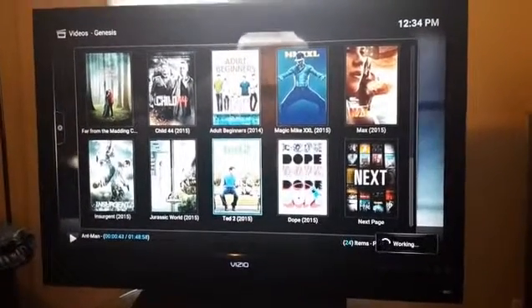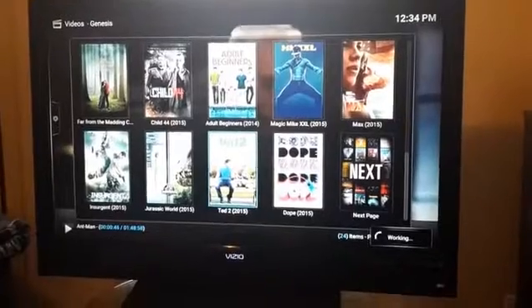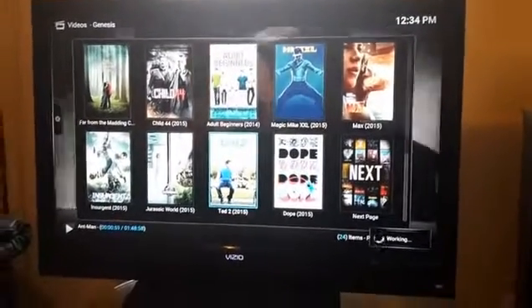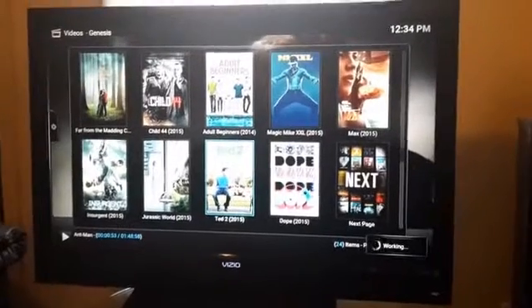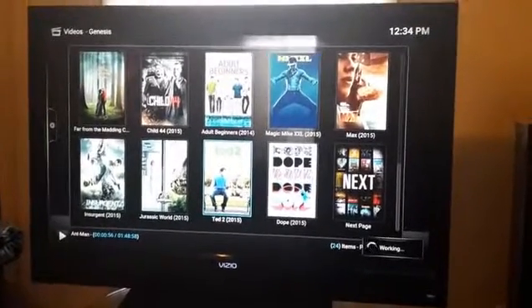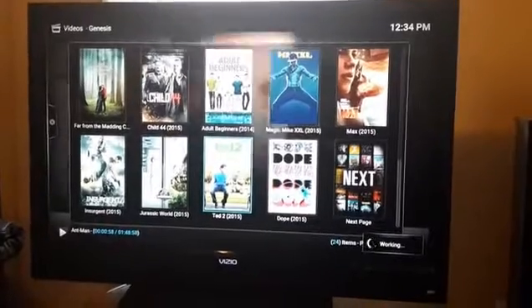It's working — click on Ted 2, watch it in clear HD. I'm just making this video to show everything is legit and everything is working. I've sold over 30 or 40 of these in the last two weeks, and that tells you something.